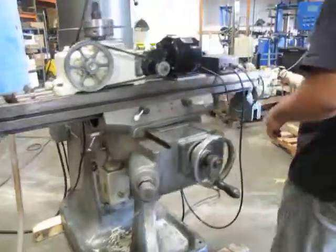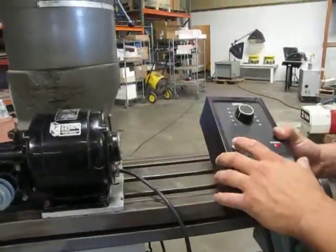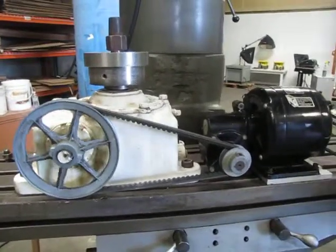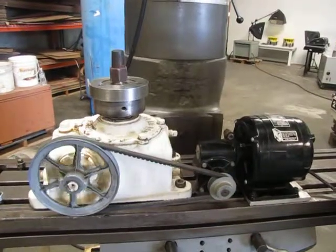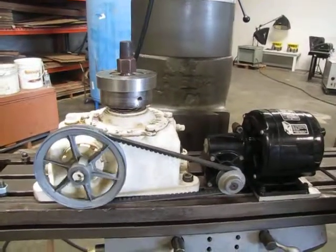Another unit that this mill has is a rotary indexer. This is your speed control, so we'll go ahead and turn it up. It's hooked up to 115 volts. If you wanted to mount a piece on the indexer you can and it'll turn it for you at the desired speed.